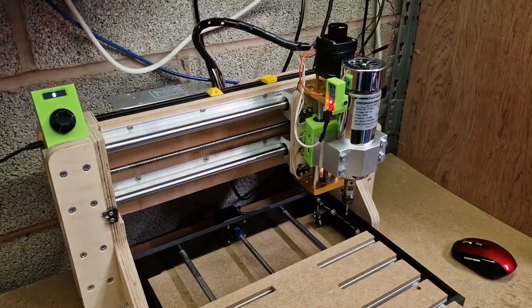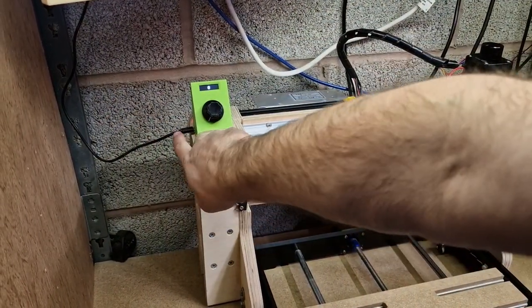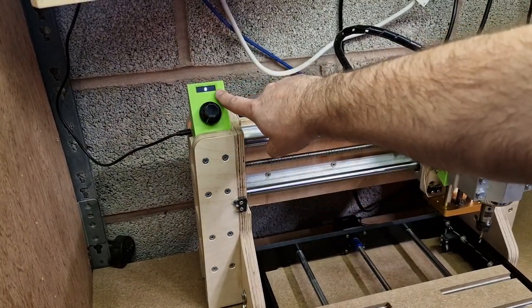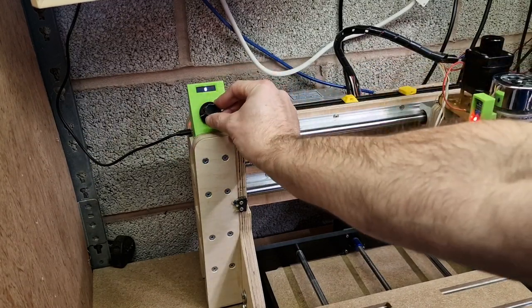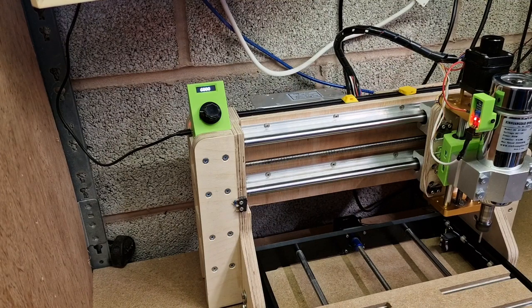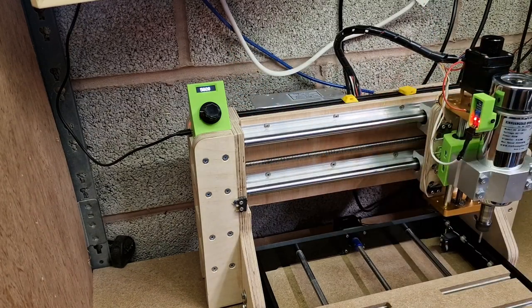We've got a USB power lead coming down, plugged in by micro USB or mini USB depending which Arduino board you use, and then there's a mini OLED display. The rotary sensor part is completely separate, connected back to the power supply for the spindle. Every one revolution of the spindle creates a pulse, that pulse is picked up by the RPM sensor, and then it's simply multiplied by 60 to give you the RPM value.